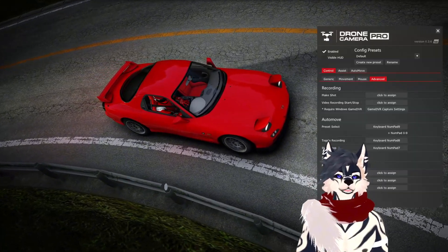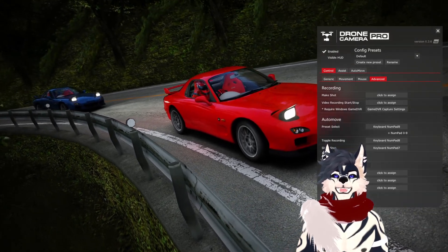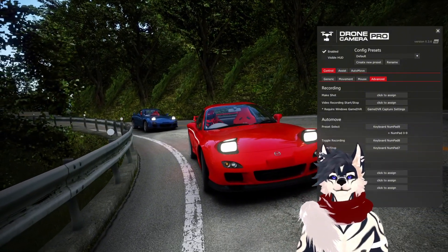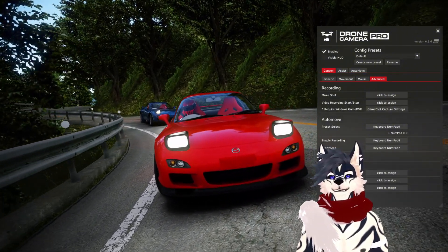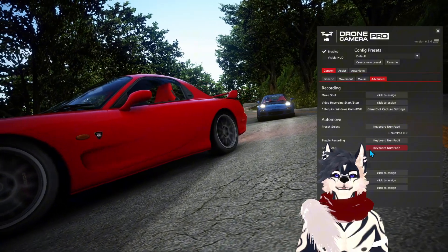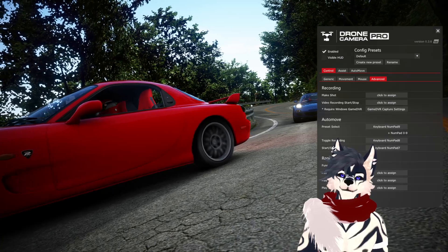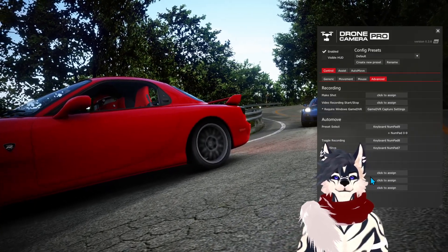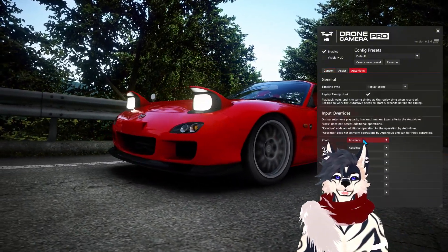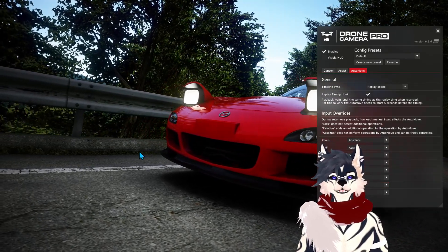It's called Drone Camera Pro — I'm still getting used to it. I'll have it in the description on how you can get it. If any of you figure out what I'm doing wrong for the auto move settings, let me know. I've played around with the pre-select before and I don't get it. I'm still loving it and still using it. I'll probably work with locking the roll.